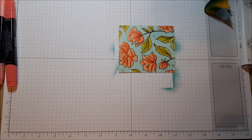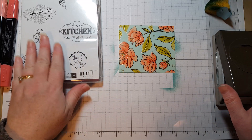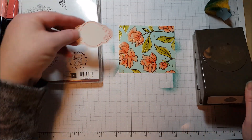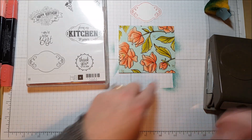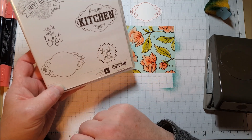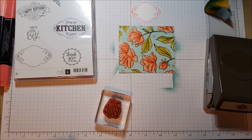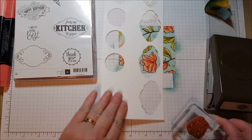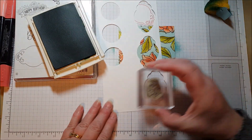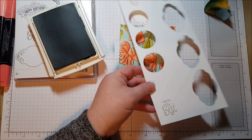So then to put the card together, I used a stamp set from the annual catalog called Label Me Pretty. I think this little set has been getting overlooked a little bit because it's really a nice set. And if you buy it with a bundle, you get this really fun punch — you get the two together and you get 10% off. So you can punch out this little bracket piece, which I did, and I made that in Calypso Coral. And then you have a couple different little fillings you can put in there — 'thank you for caring' and 'you're the best.' I decided it'd be fun to stamp it and then punch it out with a circle punch.